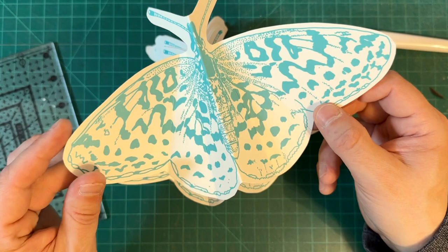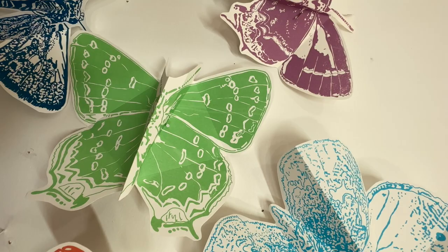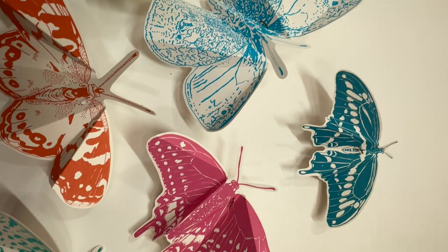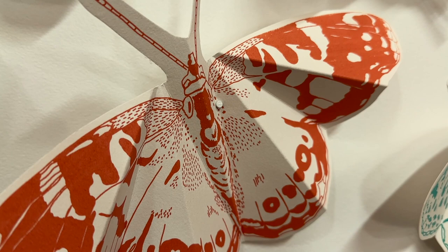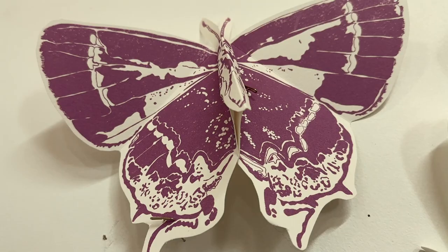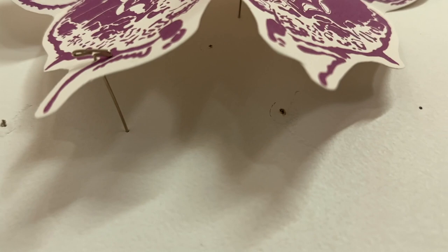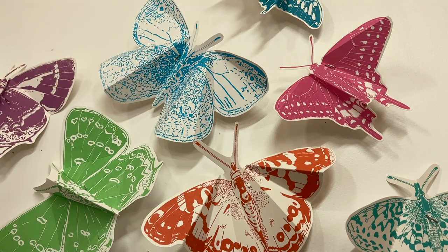I wish this happened to us more often, honestly, because it meant we got to learn from what we did in the past. The other cool thing about the scoring is that when they were set up at the Devonshire, you could see the light hitting them and casting really interesting shadows. It allowed us to pin them so they're kind of pulling away from the wall instead of just laying flat. The folding adds a lot — and even though it's a bit labor intensive, it's a really good decision.